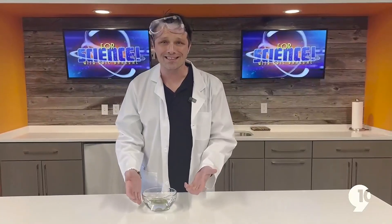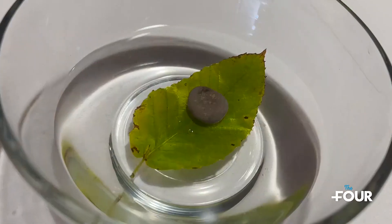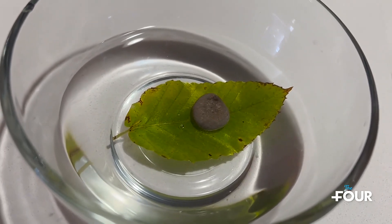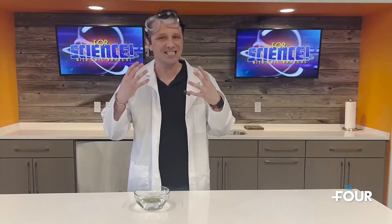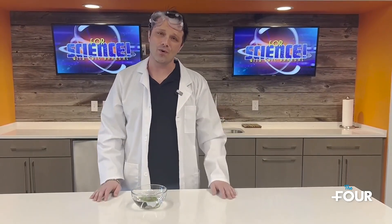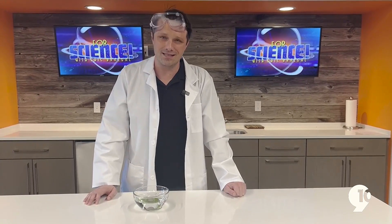Make sure that your kids know that what they're seeing here is the invisible — this is not seen when you look at trees outside. You don't see the process of photosynthesis, but now you can. As always, we're going to make sure that a full material list as well as a step-by-step breakdown so that you can recreate this experiment at home or in the classroom is available after the show today on 9and10news.com.